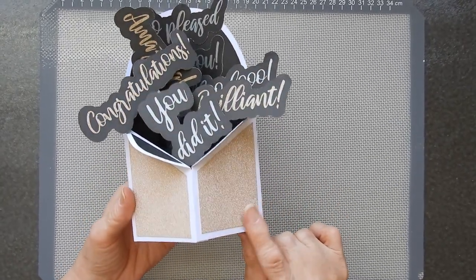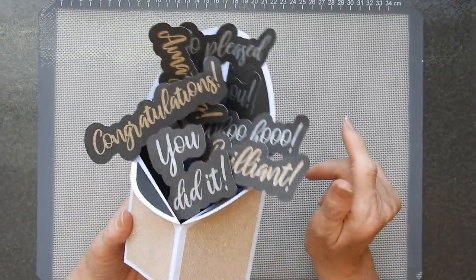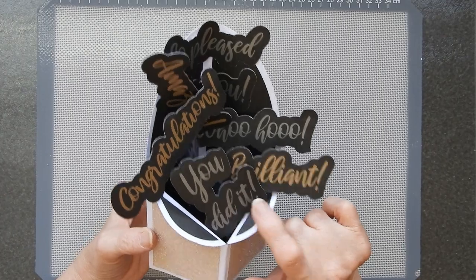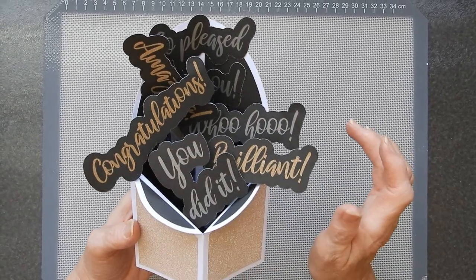I have a goldy sort of glitter card there to make it a little bit special, and I've chosen a matching vinyl here to do my cut out. And then I've got a grey cut out on a metallic grey on a black background as well.